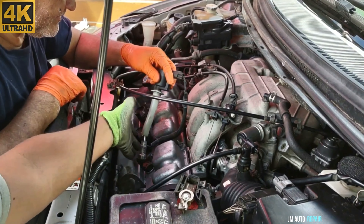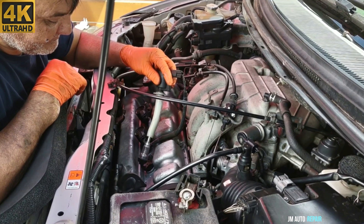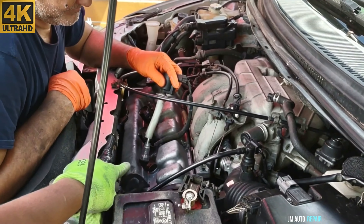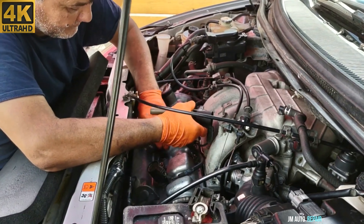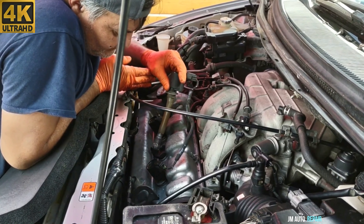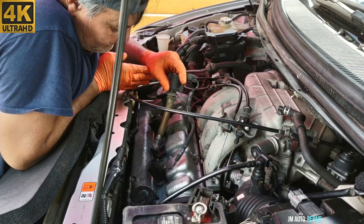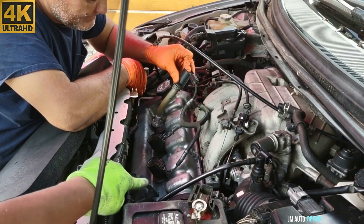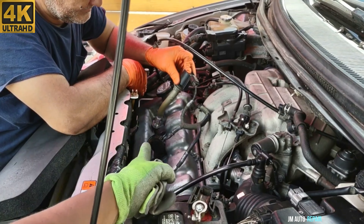Next I'm going to be testing the ignition coil packs for spark. The camera can hopefully pick that up — it has a good spark right there, so we're going to the next one. That one also has a good spark, so on to the next. That also has a good spark. All three on the front bank are very good.